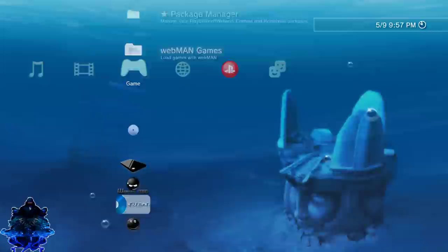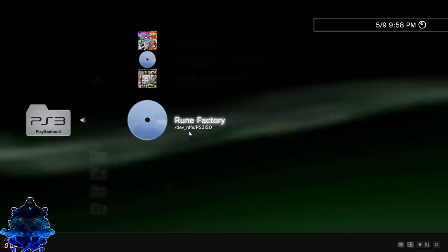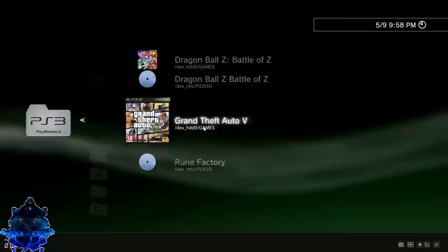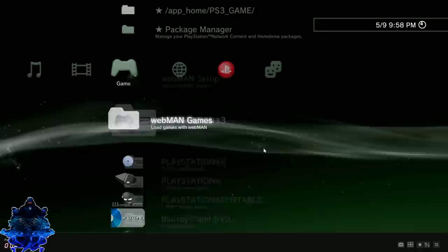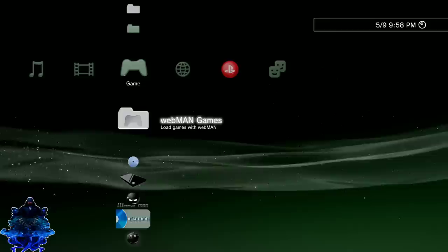Go to webMAN Games, go down to PS3, and you will see your games right here. As you can see, underneath it says 'dev_NTFS PS3 ISO' — this says 'dev_HDD games.' So these two are playing from my NTFS hard drive. Just repeat the steps every time: turn on your PS3, enable HEN, run prep NTFS, then go right here and repeat.